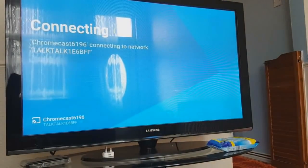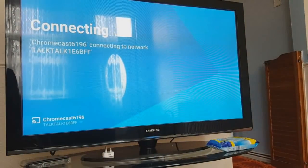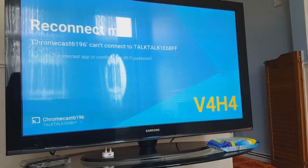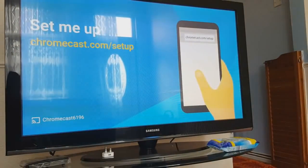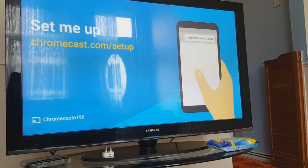Now it's setting up — on the TV it's also setting up, trying to connect. We'll wait to see how long it takes. Sometimes it does take a little while, so you just need to be patient. It says it can't connect to the network — the Wi-Fi password might not be right, so I'm going to go ahead and double check that.